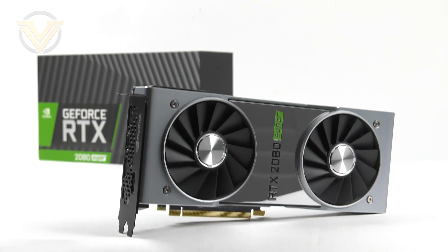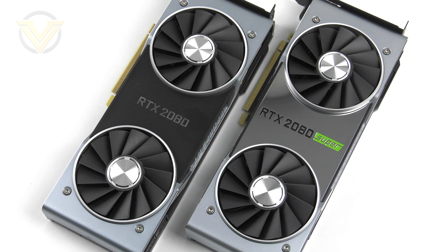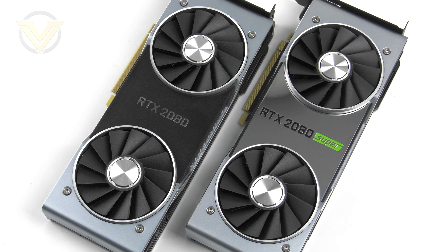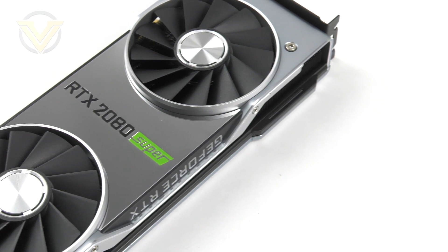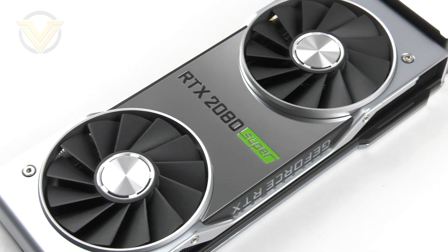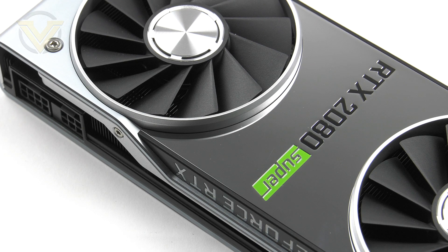Here is our 2080 Super. If you've seen a Founders Edition of any RTX 20 series card you'll see very few distinctions. From a visual standpoint the shroud design is almost identical across the range, however the original RTX 20 series used matte black material and now we have this highly reflective mirror effect. The Founders Edition is a very sturdy, robust piece of kit — high quality and it locks the part while adding style to any build.